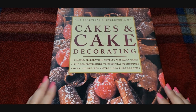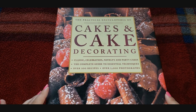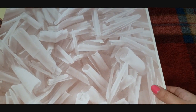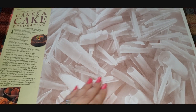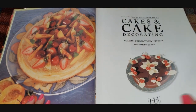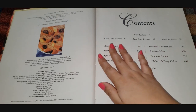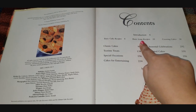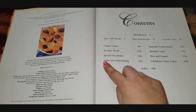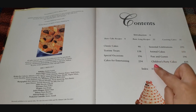I think it was like a library used book sale for like a dollar or something. It's called 'Classic Celebration, Novelty and Party Cakes — the Complete Guide to Essential Techniques,' with over 200 recipes and over a thousand photographs. We started going through this a while back, I think in October, and we never finished. The book is pretty old — it was published in 1999. The table of contents includes: basic cake recipes, basic icing recipes, covering cakes, classic cakes, tea time treats, special occasions, cakes for entertaining, seasonal celebrations, animal cakes, fun and games, and children's party cakes.